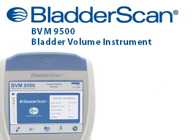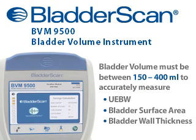To measure UEBW, the patient's bladder volume must be between 150 and 400 mL. Within this range, UEBW, bladder surface area, and bladder wall thickness will automatically be calculated.